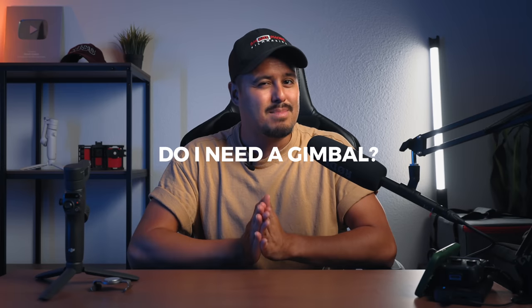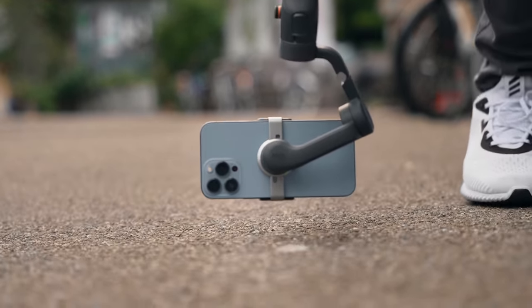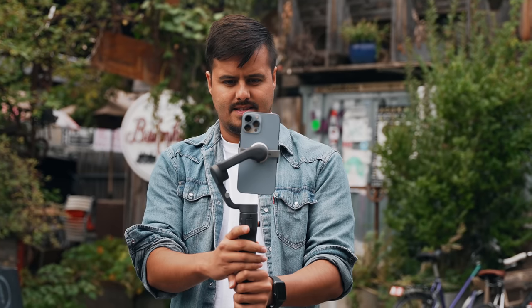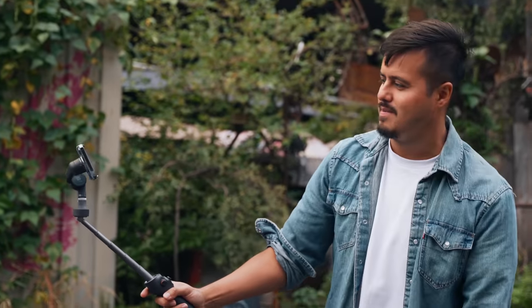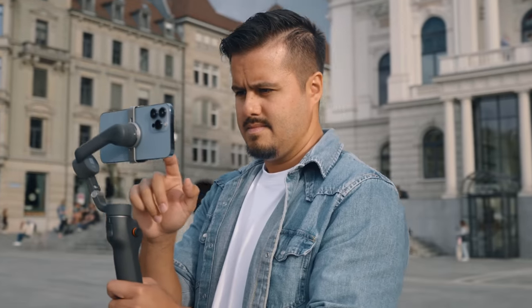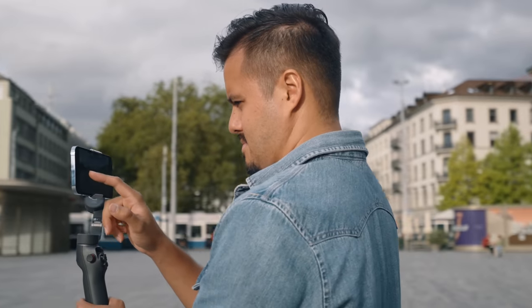If you're wondering if you need a gimbal, I believe that everybody who creates videos on their phones should have one, as it helps smoothen out your footage and makes it look professional. Even though most smartphones have good image stabilization, a gimbal still allows you to get even steadier shots and opens up a world of possibilities regarding creative angles and movements. They're small, easy to bring along, and don't cost much compared to larger gimbals. I know it isn't easy to decide on which smartphone gimbal to get, but I'm here to help you find one that fits your shooting needs.